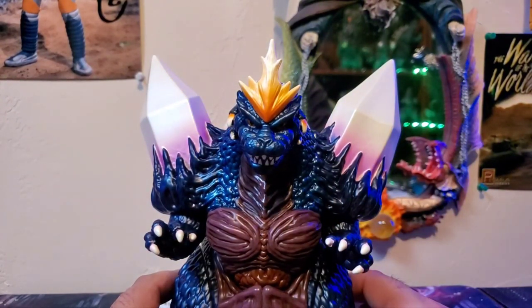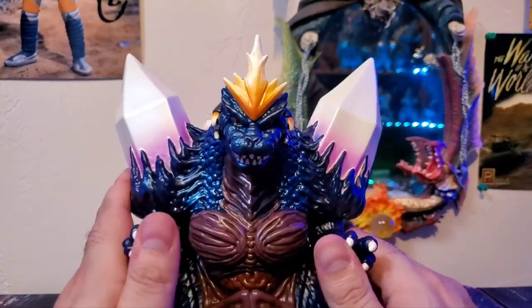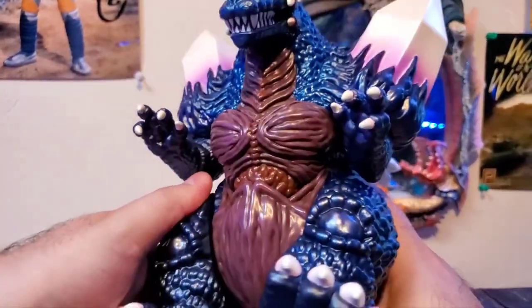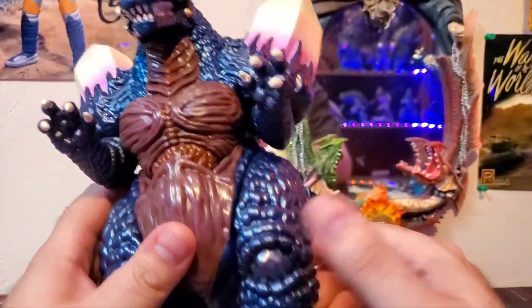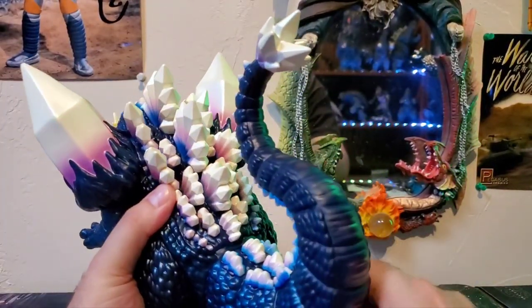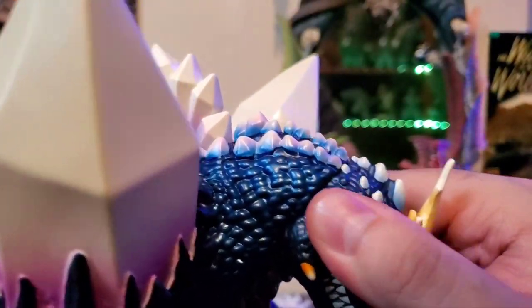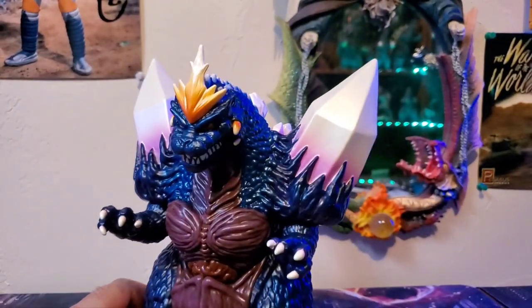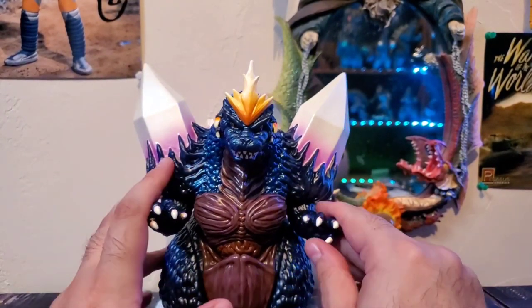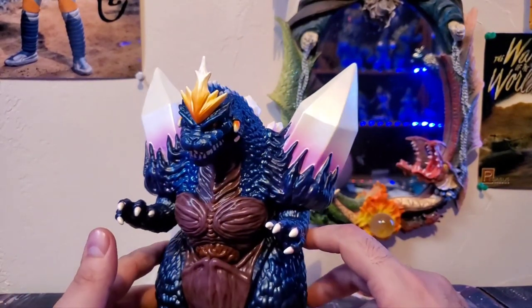Moving on to articulation — his arms can sway out and inwards. His legs can each kick forward and down to the sides. You don't really want to push them back any further than they're allowed to go, otherwise you'll mess up the paint. The tail you can rotate from side to side. He does have a seam at the head, so the head appears to be a separate piece, but it is glued and does not move — but that's fine. It's a sofubi figure; they're not supposed to have a lot of articulation. This falls in the same line as Marmot, Bullmark, and stuff like that.